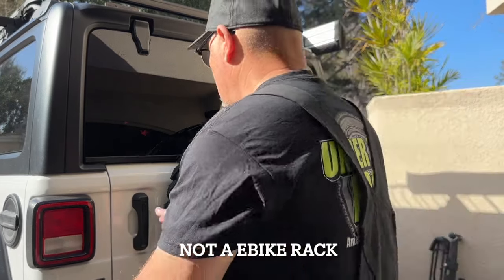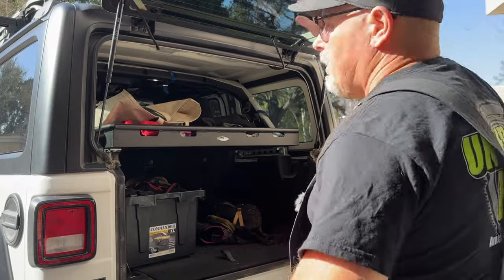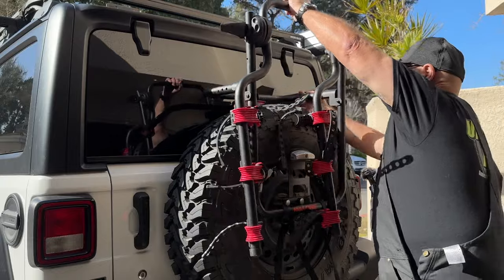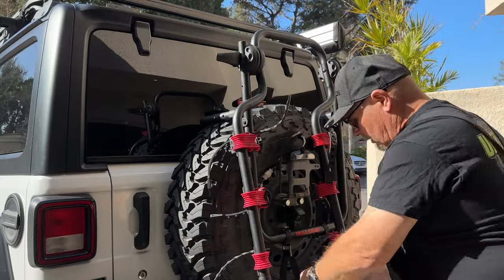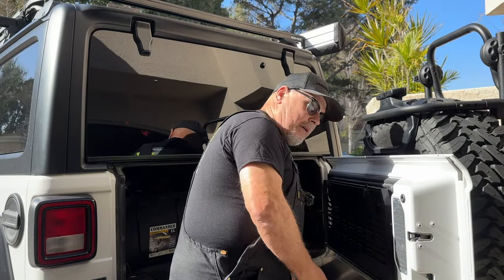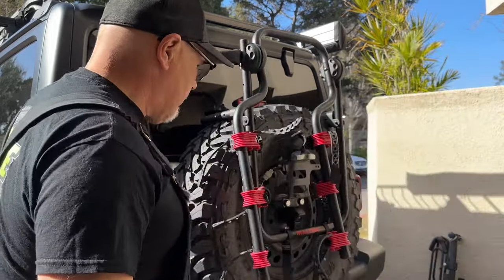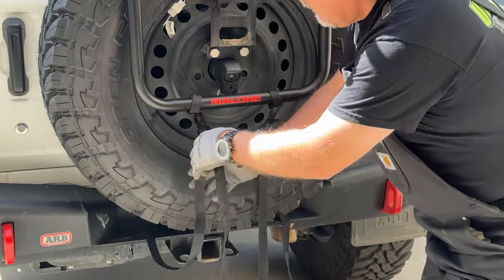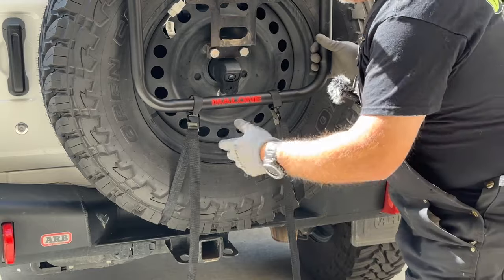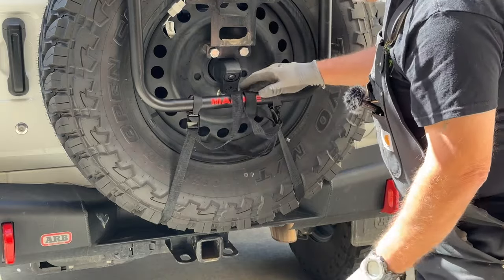I want to show you how easy it is to use this bike rack — it's really a simple process. I got it set up just the right way. It sits on there, then you hook these two straps onto your bumper. Your bumper isn't probably going to be the same as mine — I've got an ARB bumper I put on after I bought the vehicle. These two straps tighten up and now the bike rack won't come off. Just take the ends and loop them around, tie them off so they're not dragging.